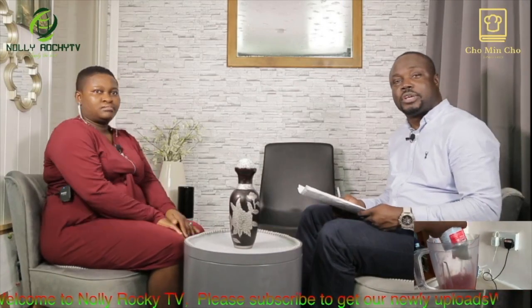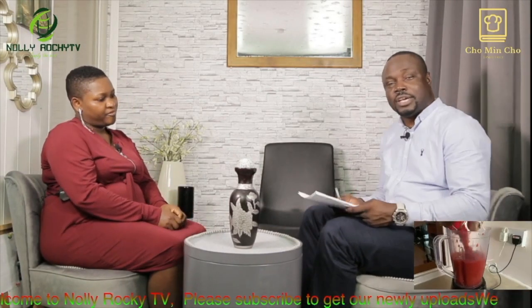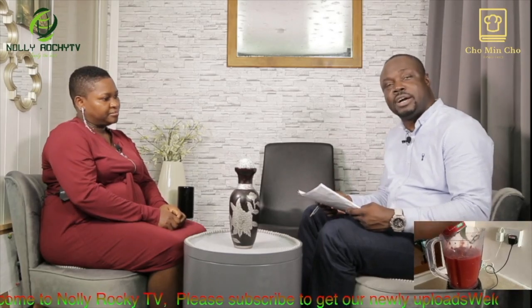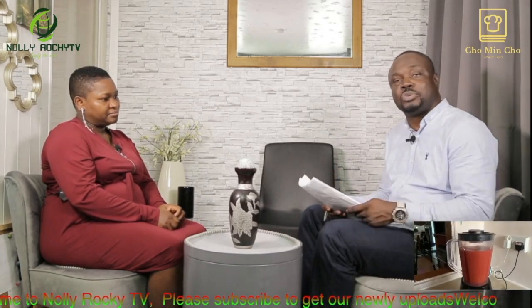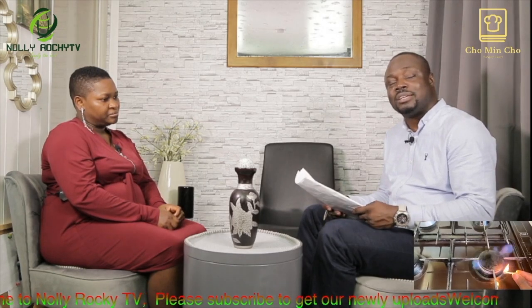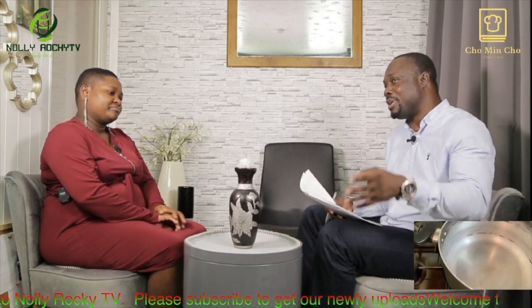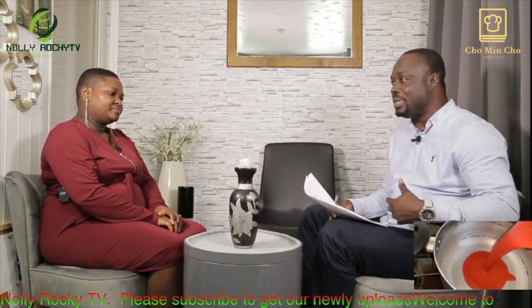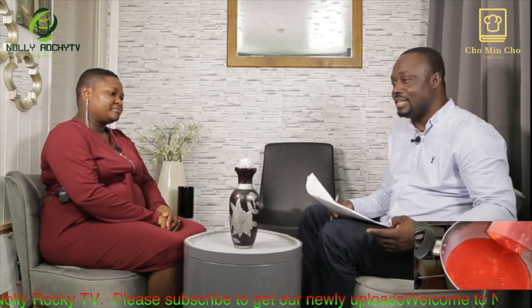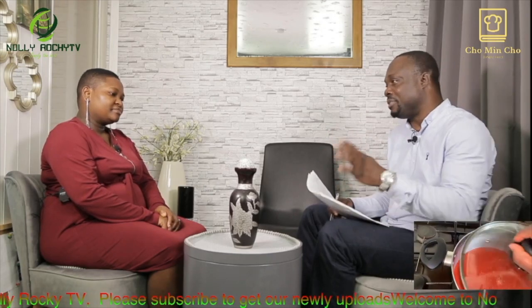Welcome back to Nolly Rocky TV, thank you for joining us. Earlier I said we saw two recipes we're going to be talking about today. We've spoken about the okra soup — thank you my sister, that was fantastic, that was lovely. Looking at the way we did it, it was fantastic. I know it's different from the way we do it ourselves, but the way you've done yours is beautiful, it's fantastic.